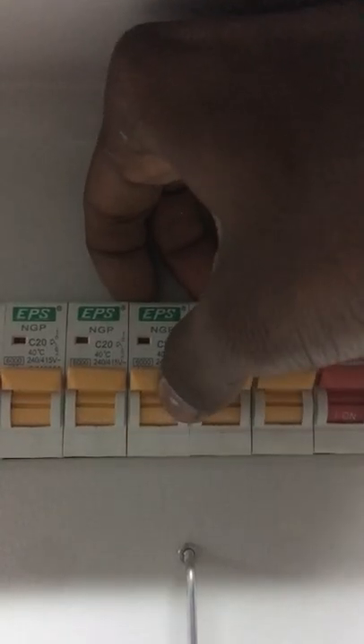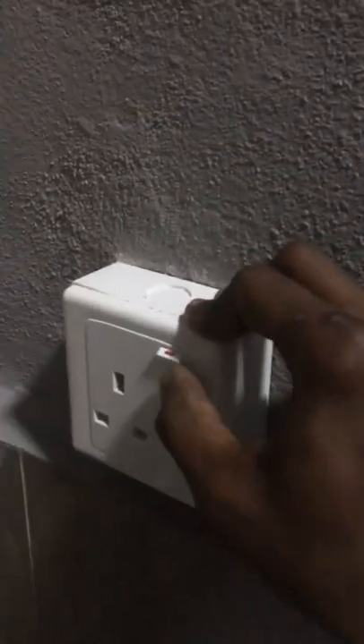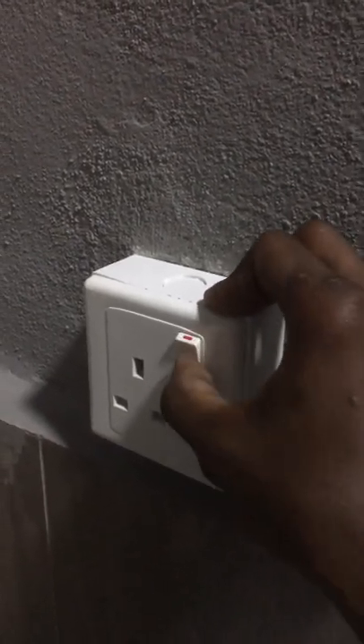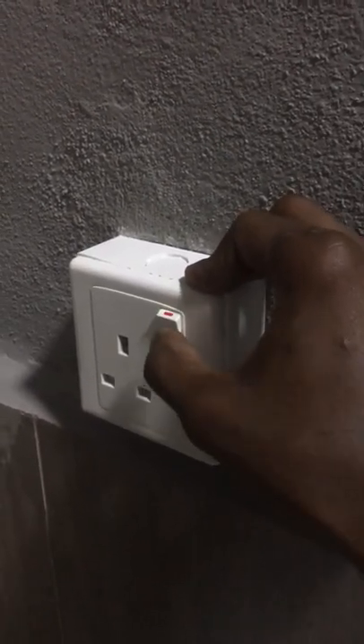Do the wiring connection at the socket terminal, then screw the socket onto the PVC box. Turn on the electric supply — now the socket switch can turn on and off very smoothly. Thanks for watching; don't forget to like, share, subscribe, and comment below what electrical video you want next.